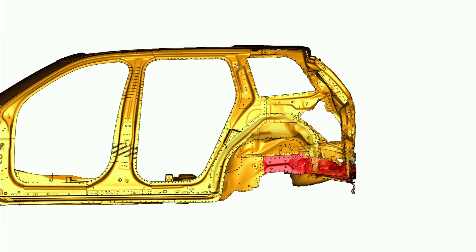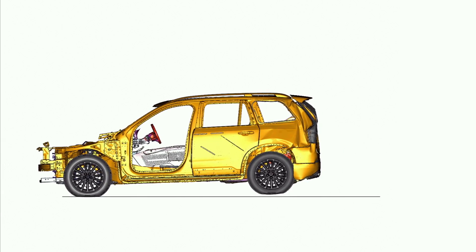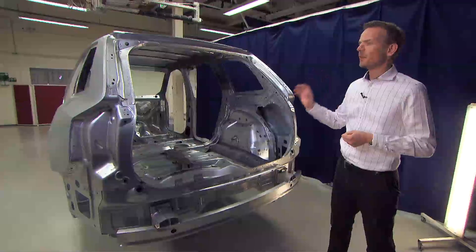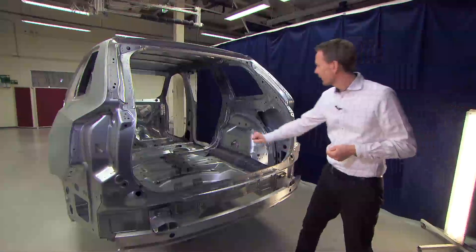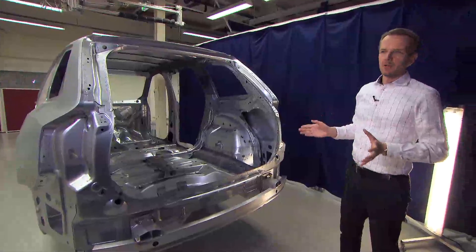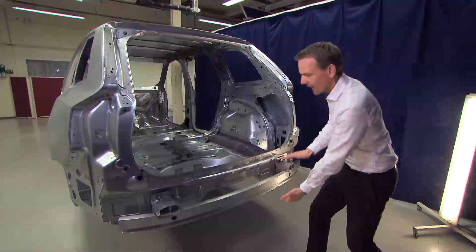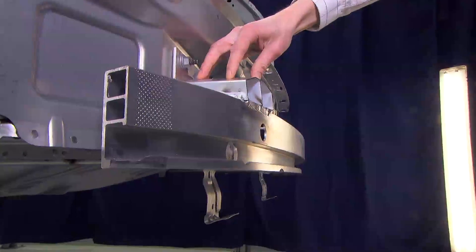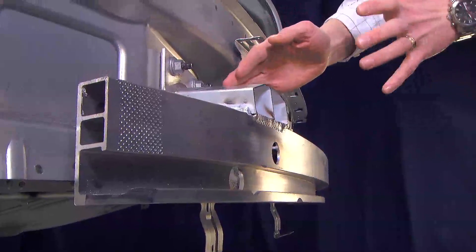Here we have the rear structure of the car, which is so important for rear crash performance. The main challenge for this XC90 is to secure equal safety for the third-row occupants seated in this position of the car. The basic principle is similar to frontal crash: we have a wide aluminum bumper beam with a high section for spreading the forces, and a crash box with actual crush during the impact.